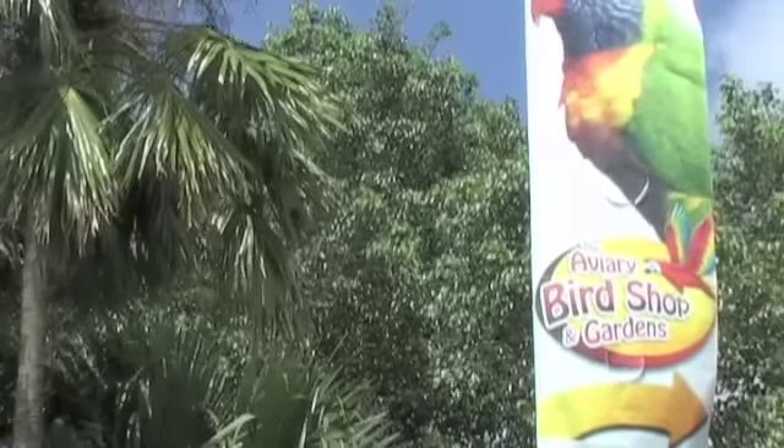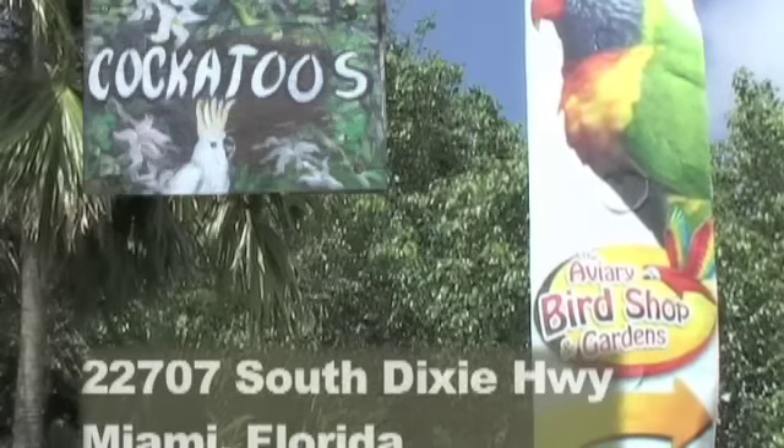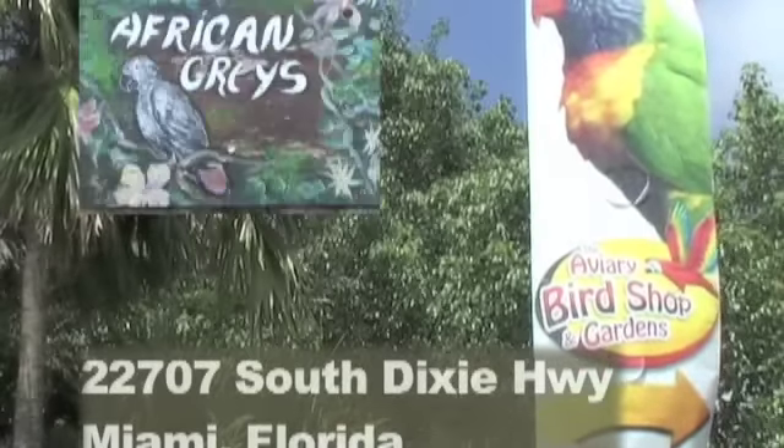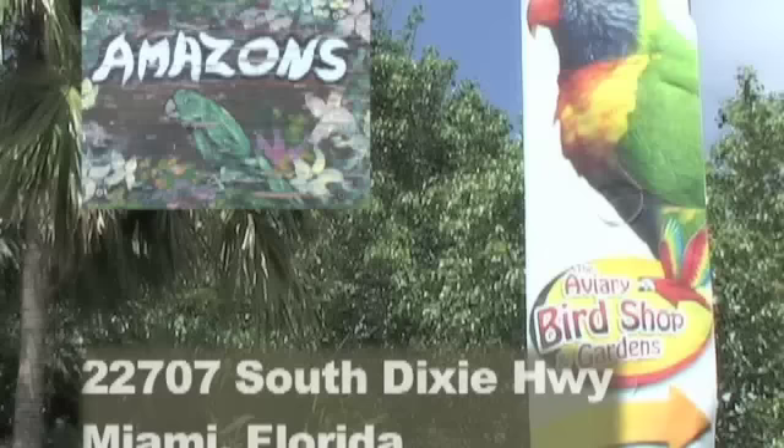Hi, welcome to the Aviary Bird Shop. We're located in Miami at 22707 South Dixie Highway. My name is Patricia Lyon and I am your host today and the owner of the Aviary Bird Shop.